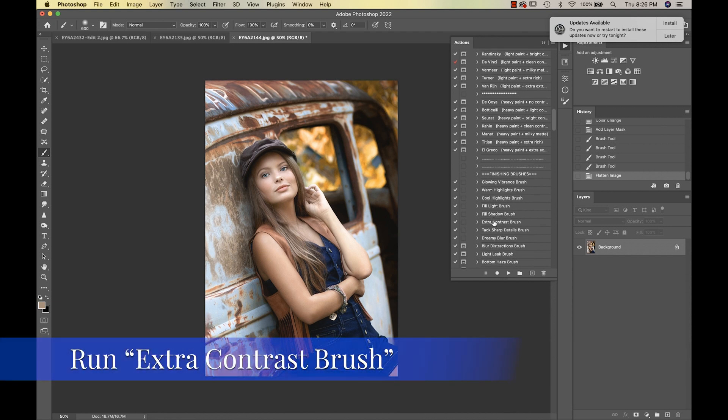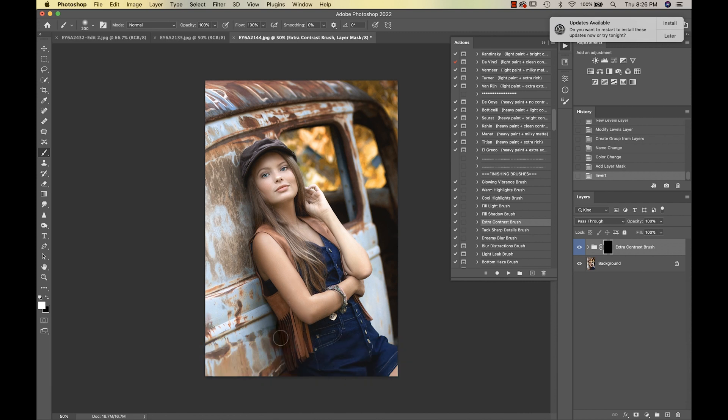I'm going to use my Extra Contrast Brush and add a little contrast around my subject. Then I'll reduce my opacity on my brush and take it around a little bit more. See how that's making her pop off the vehicle just a little bit more. I'll flatten that.